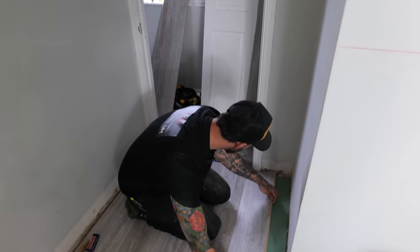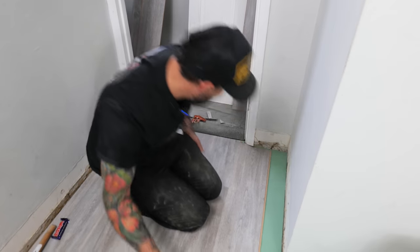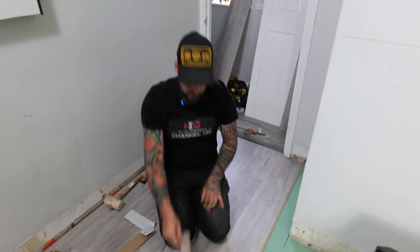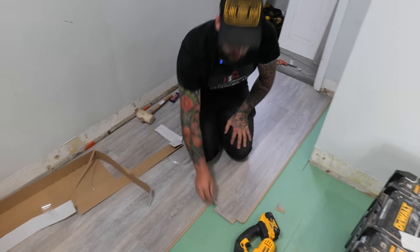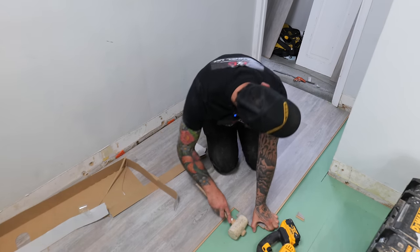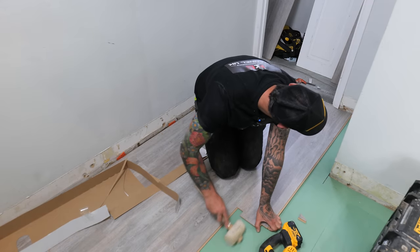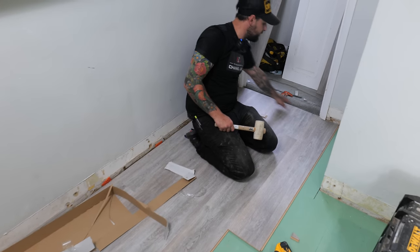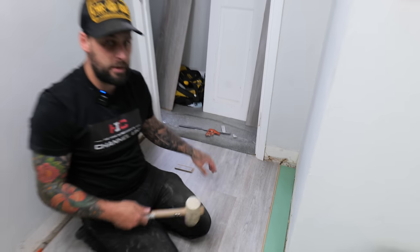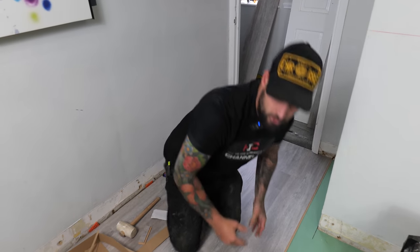Get as close as you can, lock it into place and tap it up and under. I suggest using a scrap of laminate rather than a tapping block - this is a much better method. Tap the board up until it's in position and you'll end up with a nice crisp finish around the frames. When you put your skirting or scotia it will look very professional and clean.